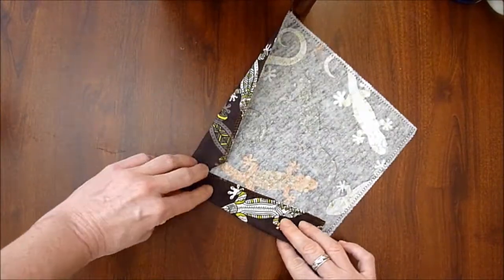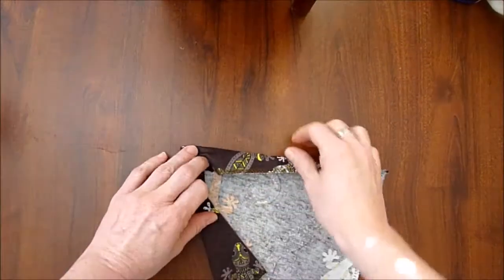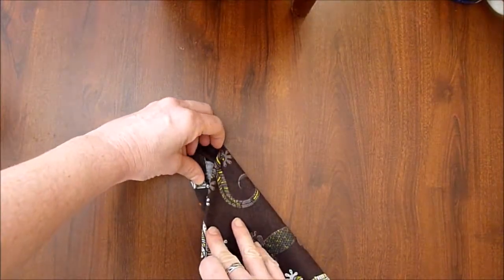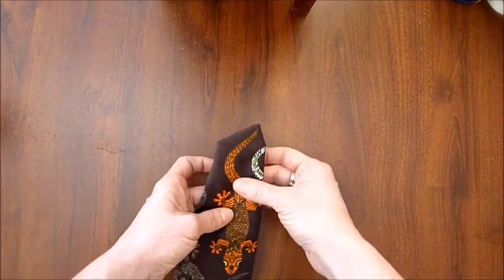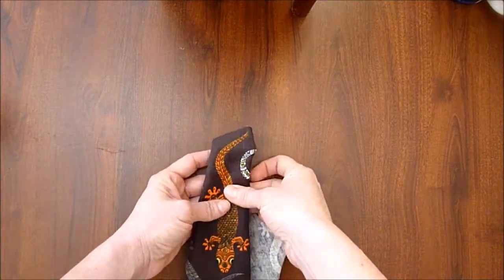From there you're going to start folding in. You'll be able to see on the side of your handkerchief if you get too close to your main picture. Fold here, and once you get a couple folds in you can flip it and check. This side could maybe come in a little more.